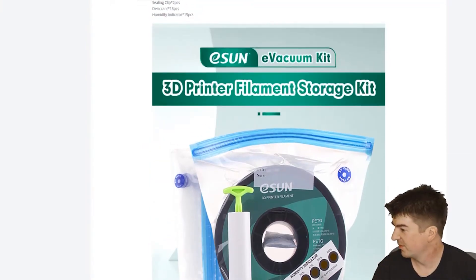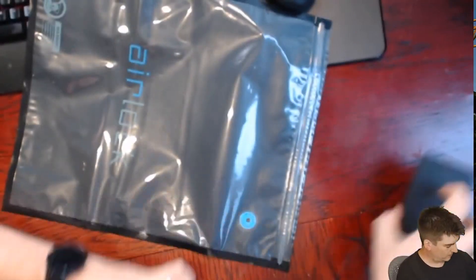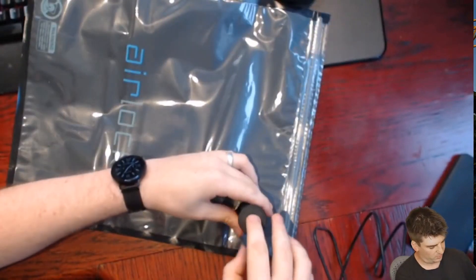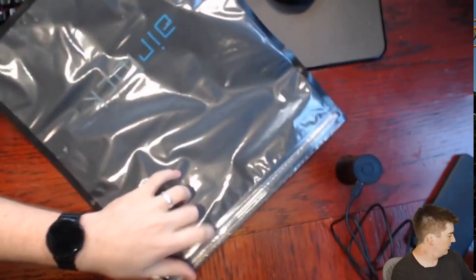With the manual pump it's 80 to 120 pumps to get all the air out, and that's why he's gone and designed this electric pump. These manual ones work, but your biceps are going to get a lot bigger while you're pumping. So back to this one — it's fairly easy. Basically just put it on here, seal that up, and push the button.